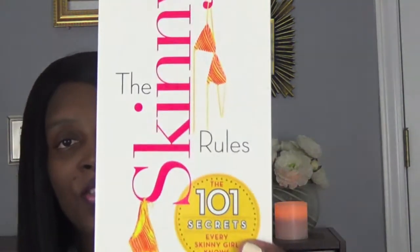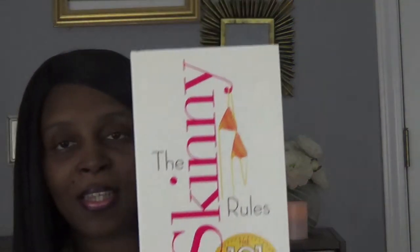I did get this book. I was like, okay, this looks like a cute little book. It's called 'The Skinny Rules: The 101 Secrets Every Skinny Girl Knows' by Molly Morgan. And of course, they have it at Dollar Tree, so I did get this book.